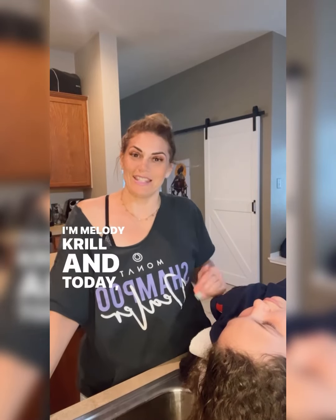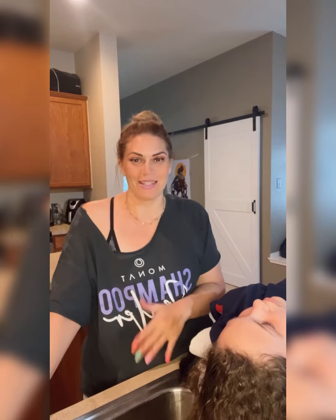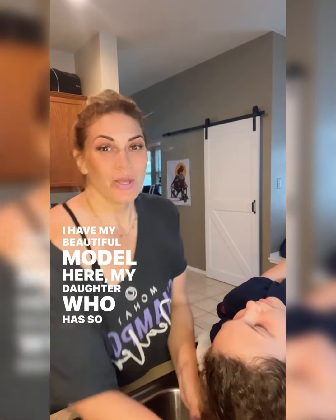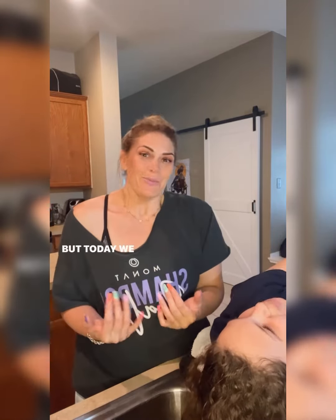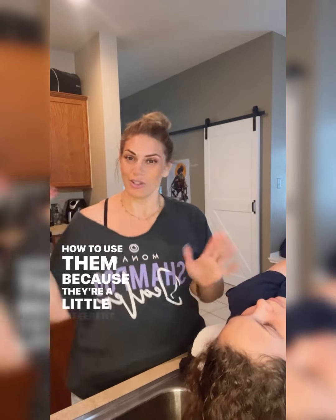Hey guys, I'm Melody Krill and today I'm going to show you the proper way to wash your hair with Monat products. I have my beautiful model here, my daughter who has so much hair. She's been using these products for five years, but today we wanted to go through the steps just to teach you how to use them, because they're a little different.